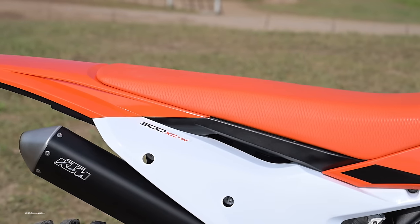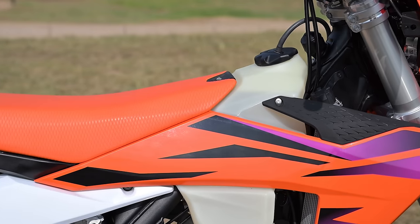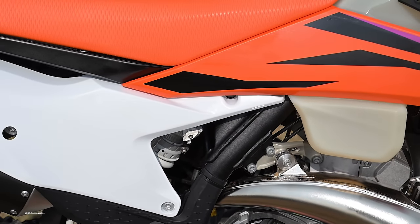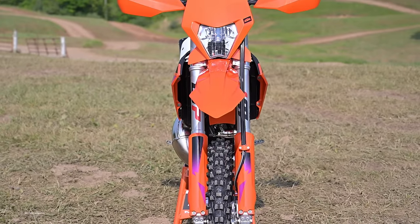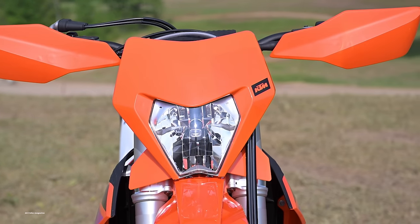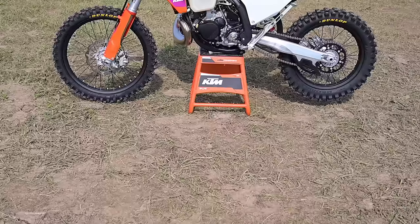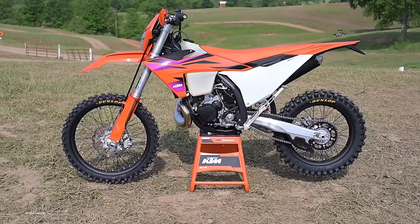KTM brought out four models for us to try, but the one we're most excited about is the 300 XCW two-stroke. That's the bike we're going to talk about here. This isn't just an update of last year's 300SX motocross two-stroke — it's a different bike with a completely different purpose. KTM has a confusing soup of alphanumeric names for all its bikes, but just so we're straight, this is the 300 XCW — the more trail-oriented off-road 300 two-stroke, not to be confused with the SX or the XC, which are all-out race bikes.